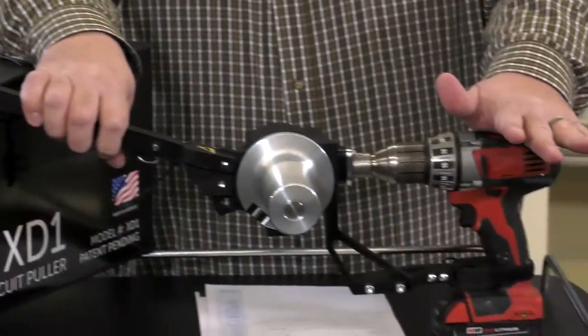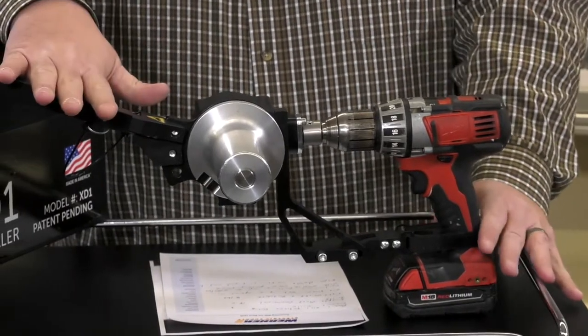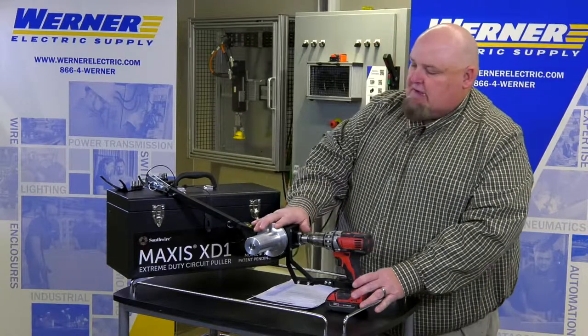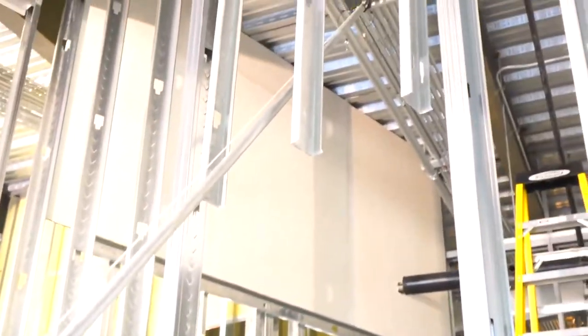It attaches straight to an 18-volt commercial drill. It's very lightweight and portable — the unit alone is only 8 pounds. One person set up and operation, with a continuous pulling force of 600 pounds up to 1,000 pounds maximum. And you can expand it up to 10 feet with a piece of 1-inch rigid conduit.